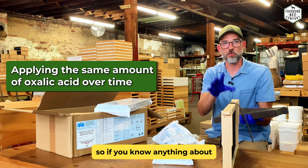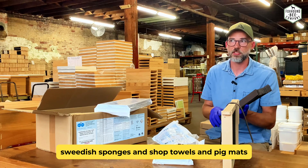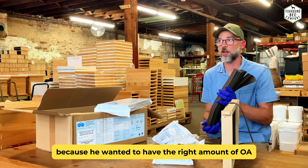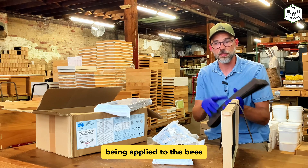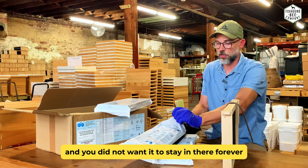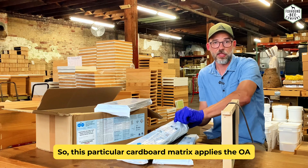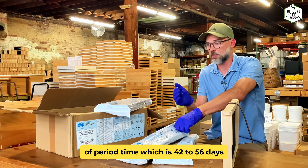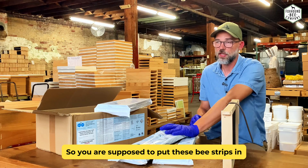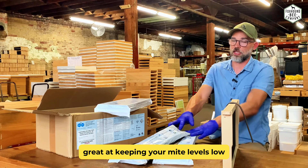The reason this particular cardboard works great is that it applies the same amount of oxalic acid over time. If you know anything about the work Randy Oliver was doing, he was trying different mediums — shop towels, sponges, pig mats — because he wanted the right amount of OA being applied to the bees over an extended period of time. You didn't want them to chew it out immediately and you didn't want it to stay in there forever and get propolized down. This particular cardboard matrix applies the OA at the correct amount over the right period of time.